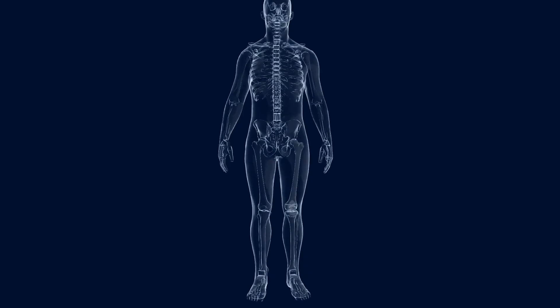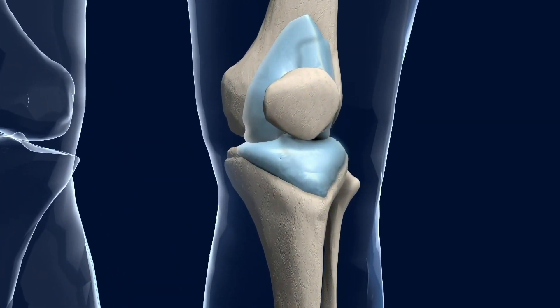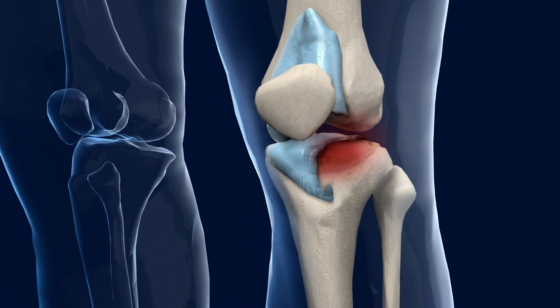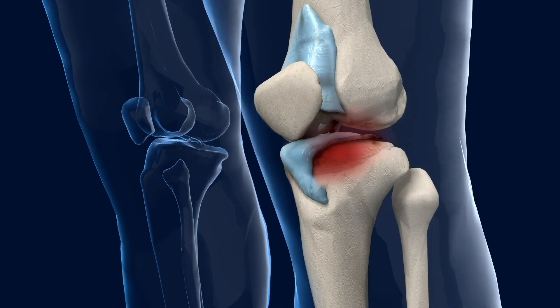A knee osteotomy is a procedure where we realign patients' limbs to be able to load a part of their knee which is healthy. Osteoarthritis typically affects one part of the knee and an osteotomy simply realigns the limb so that when the patient walks on their knee, they are now walking on a better bit of the knee joint which is in better shape.